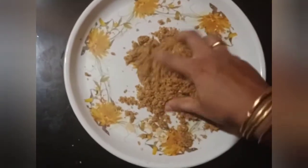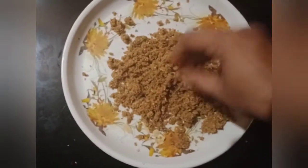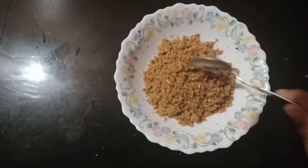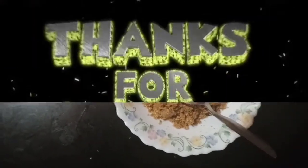It's very nice and very tasty. Let's try it again. If you like this channel, please subscribe. Thank you.